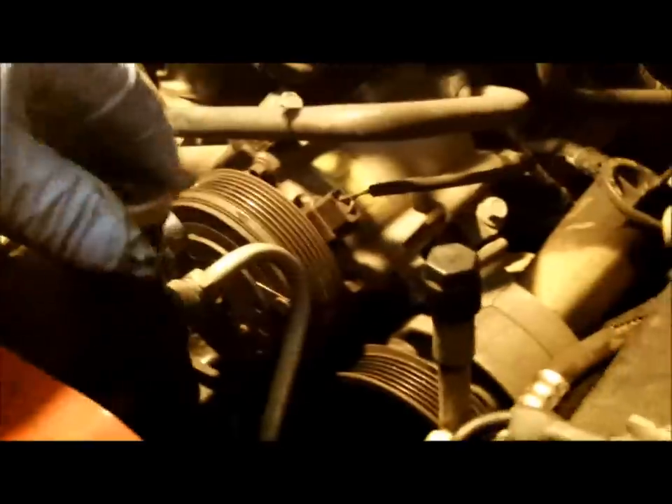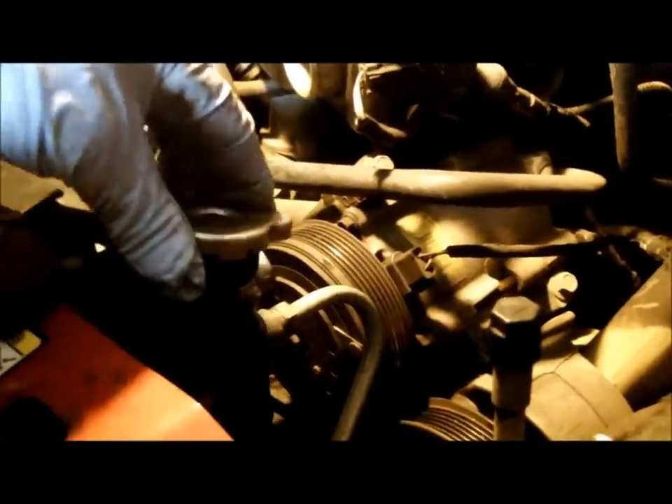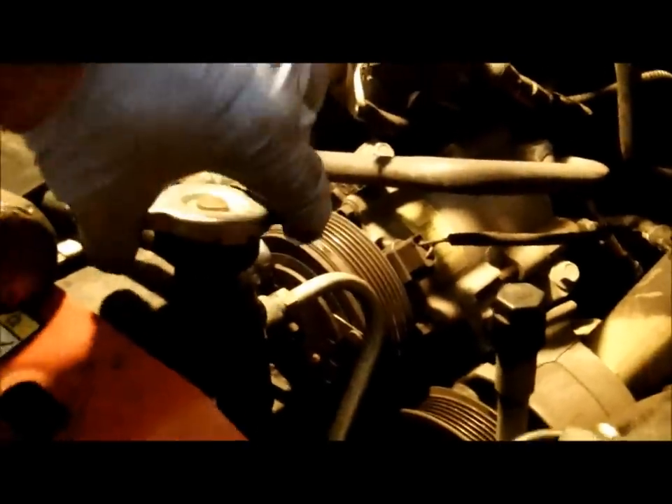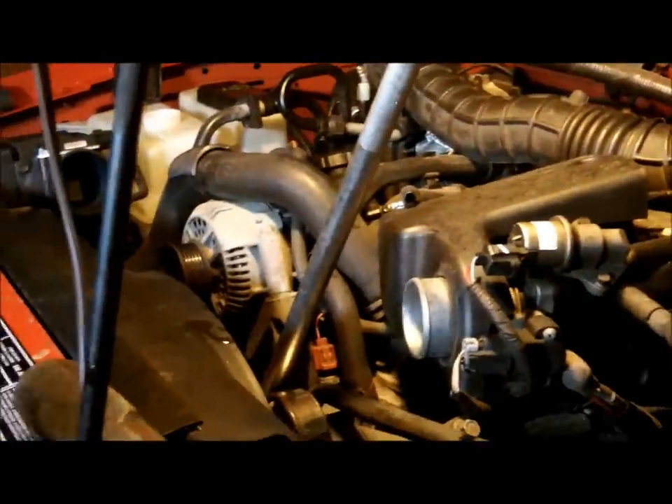The radiator cap — some of you may or may not know — has a safety valve spring and rubber seal. Feel that first indent; if it was hot, you just leave it there and it flows back to the overflow tank. When it cools down to where it's safe enough to touch, then you'd want to remove it.